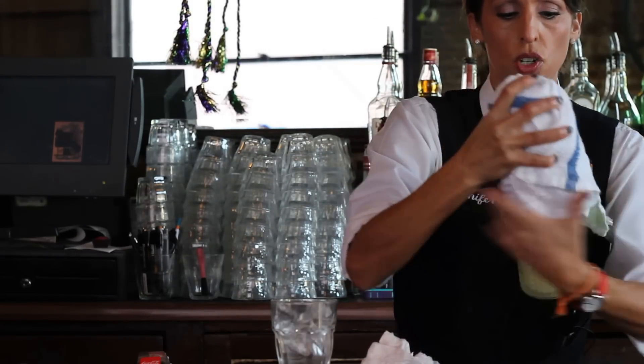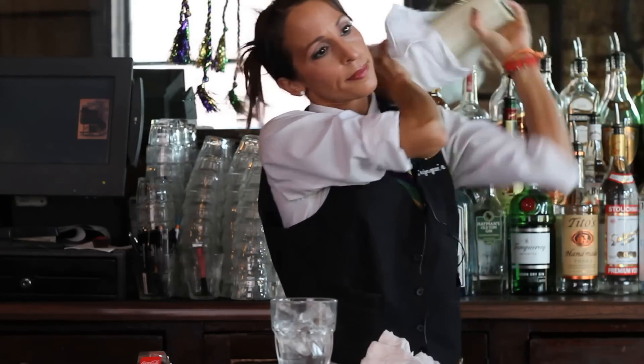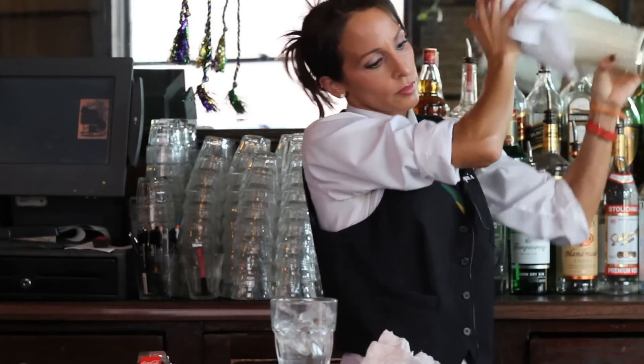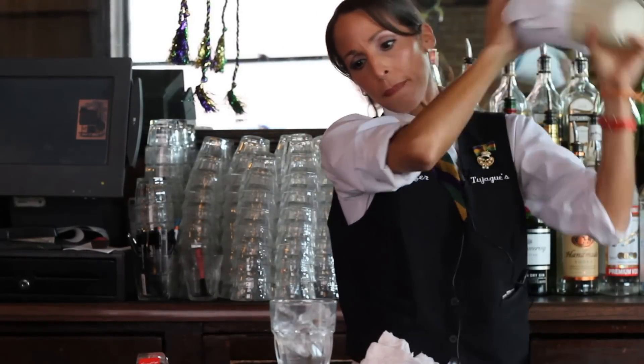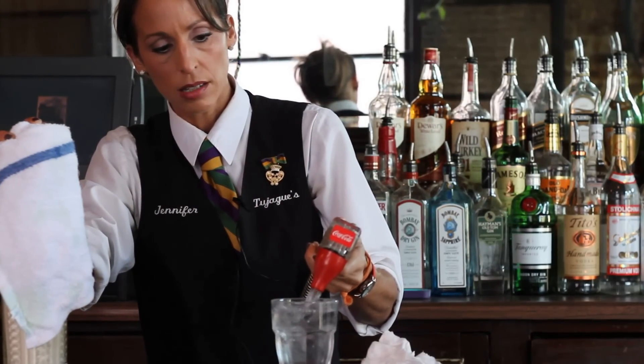Get everything together here and shake that up really nice. In the meantime, we're going to have a chilled glass sitting on the side with some ice.